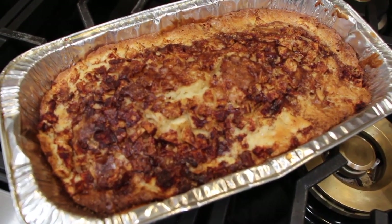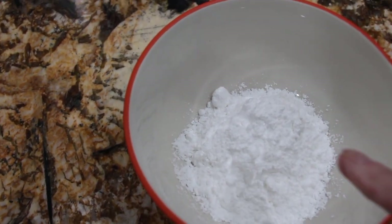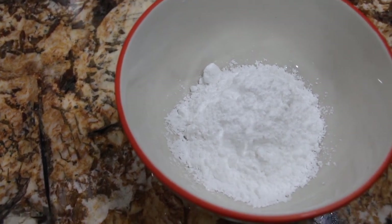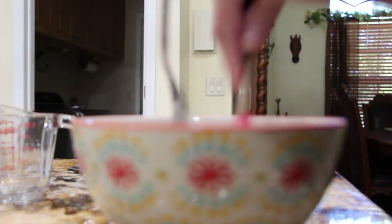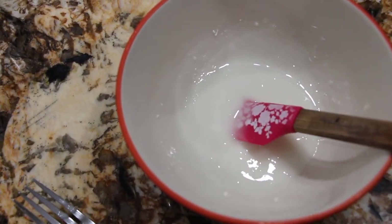This makes an awesome dessert. For my glaze I have a half a cup of powdered sugar — I'll place that in my bowl. I'll add in about two tablespoons of milk, which was perfect for this half cup of powdered sugar. I let my apple fritter bread rest for about 15 minutes, and now I'll place the glaze on top.